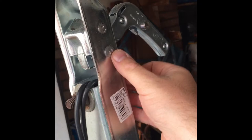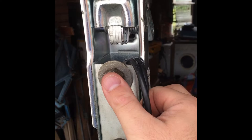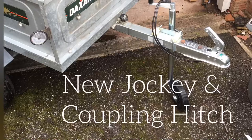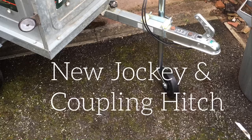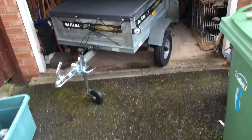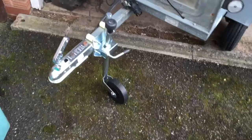Got the nuts on the bottom of the coupling hitch — it doesn't come supplied with these, so that's on. Now I'm just about to get the jockey wheel on. Alright, I've got the jockey on the front.